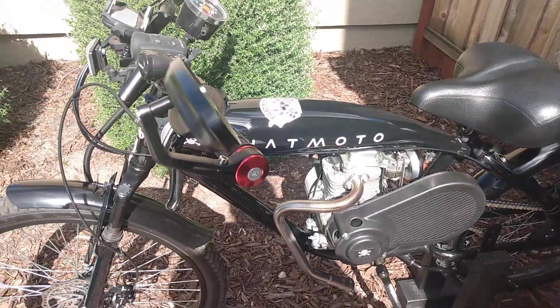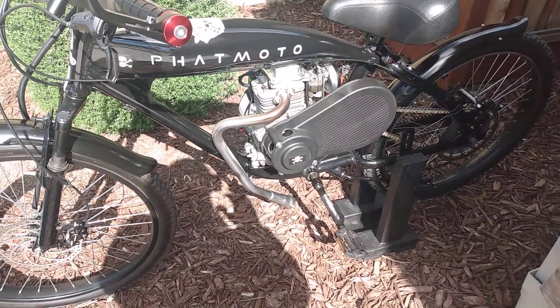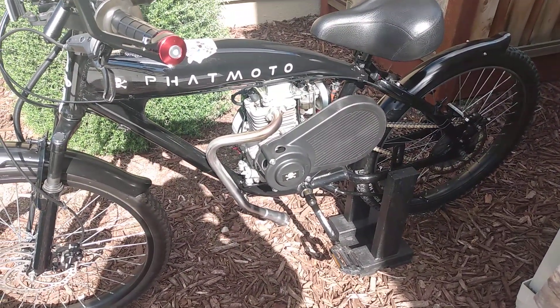Anyway, that's about it. Just to give you an idea of what it sounds like. Talk to you later.